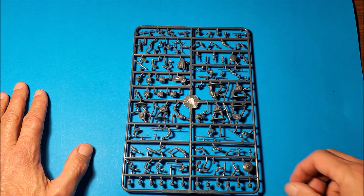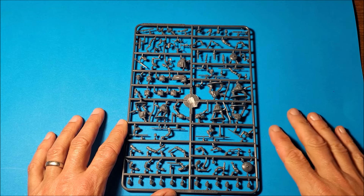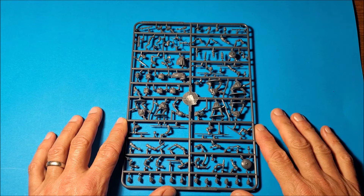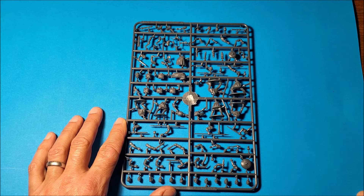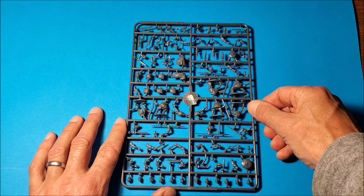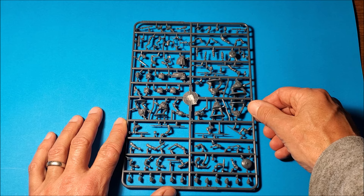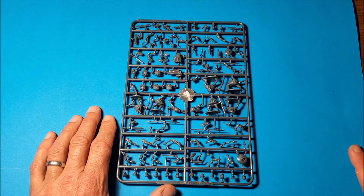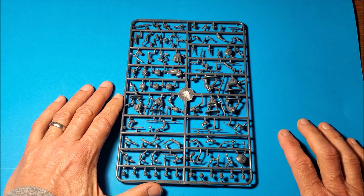It looks very versatile with a lot of options. I'm going to make at least a gladiator, I might do a Cretan archer. I've got a few Ethiopians I'm putting together for my Persian army - I might see if I can make one or two out of these as well, and then some as they're meant to be: basically thugs from the streets of Rome.